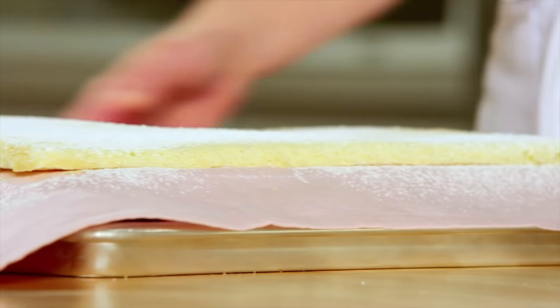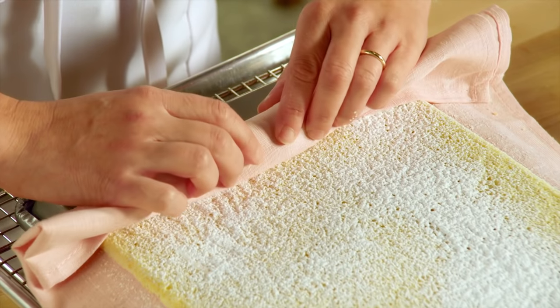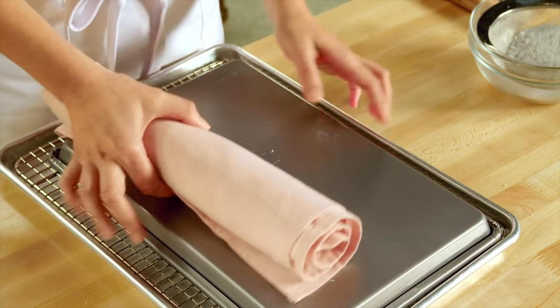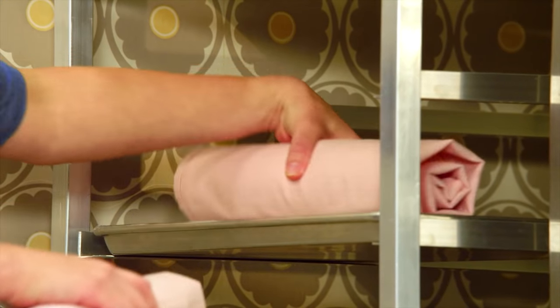Then I take the tea towel, tuck it in, and start rolling. And it's this technique that creates jelly roll memory. After the cake cools completely in the tea towel, when I unroll it and fill it with the raspberry jam and roll it up again, it will remember this shape. I'll just take this over to the cooling rack to cool completely.